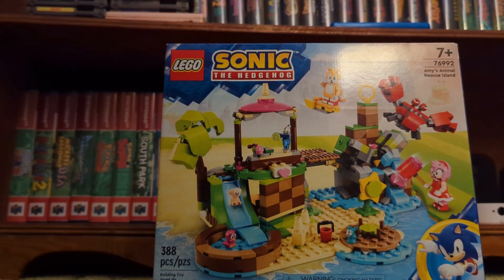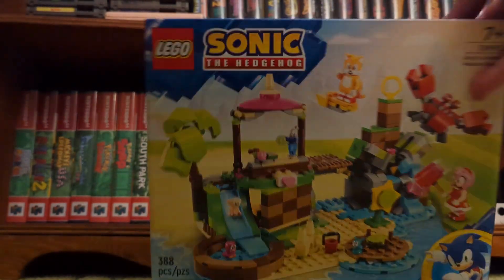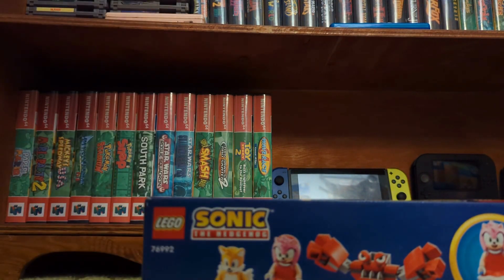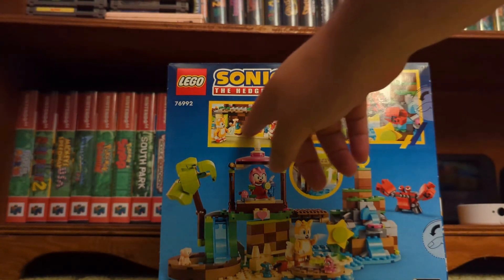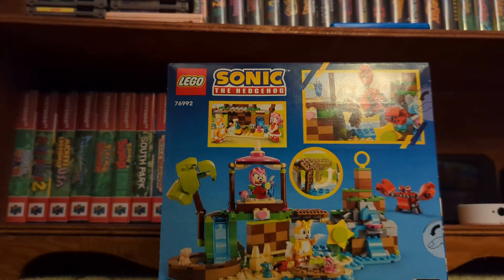Hello everybody, welcome to another unboxing and review. This time we are doing LEGO Sonic — this is Amy's Animal Rescue Island. If you've seen my shorts, you know I've had two of these sets already: the really big one and the Tails Workshop tornado one. Here's the box — we've got three figures: Tails, Amy, and Crab Meat, as well as some animal friends. On the back of the box we've got a little bridge action, some drink sharing, and another little island. It's a Green Hill Zone inspired set.